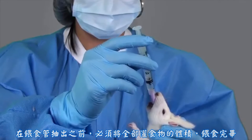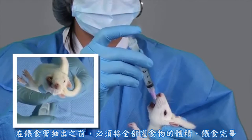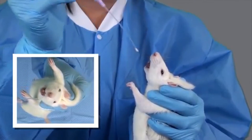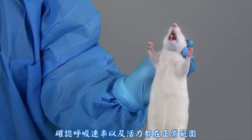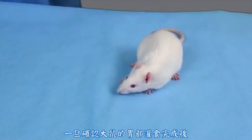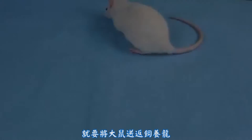The entire volume of compound should be administered before the feeding tube is withdrawn. The rat should be observed after the procedure to make sure that the respiratory rate and effort is within normal limits. Once the rat is determined to have been gavaged successfully, it should be returned to its cage.